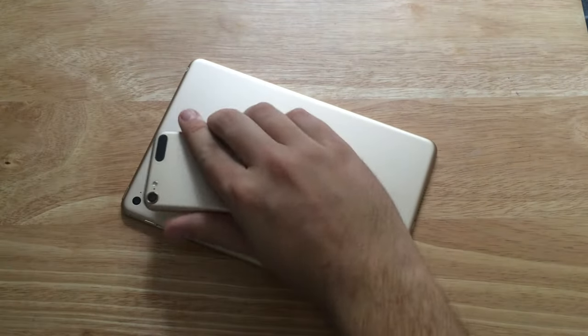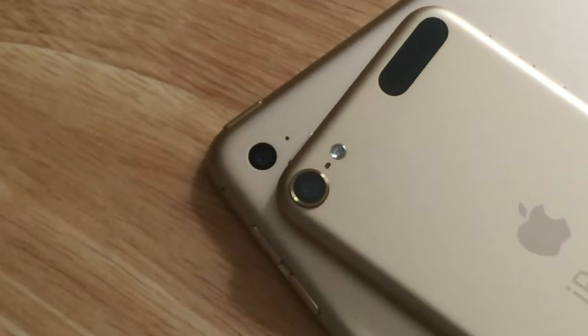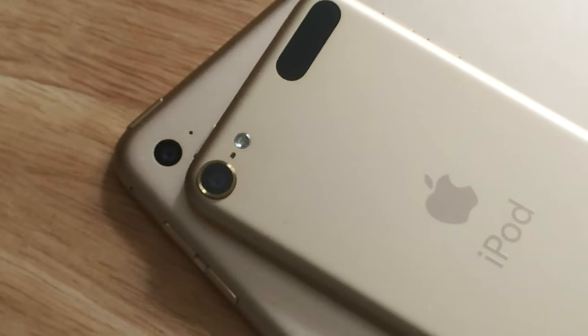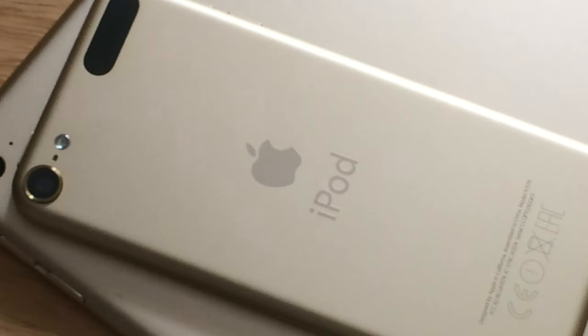Now taking a comparison to the gold — I was concerned that the gold on the iPod touch was very different to the gold on the iPhone 5s for instance. But this gold does seem to be on par — the gold on the iPad mini 4 matches the gold on the iPod touch 6th generation.